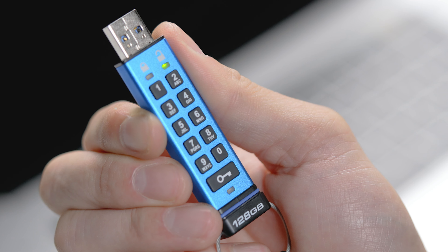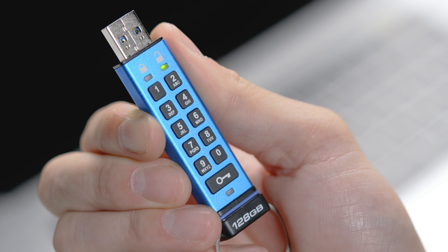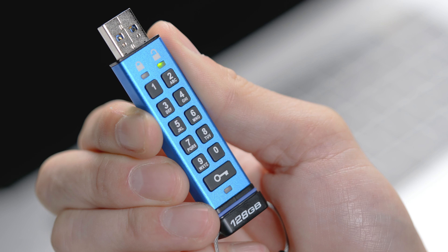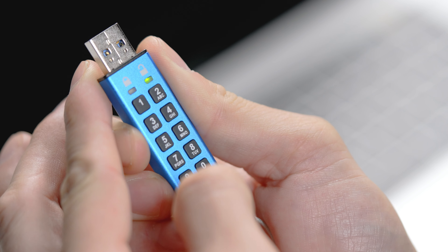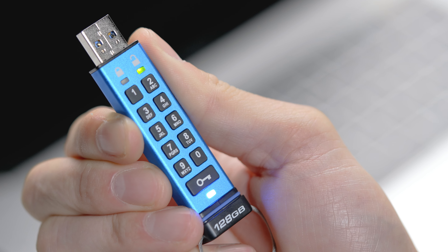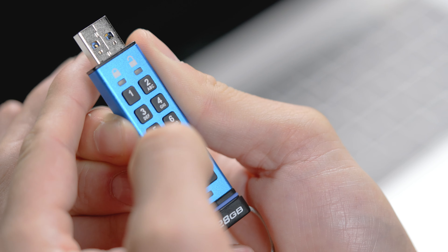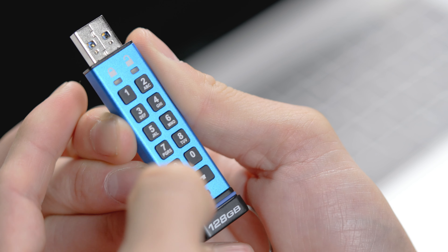If you have read-only mode enabled and would like to return to read-write mode, follow the same previous steps by unlocking your drive with your PIN, then pressing the key button three times. But this time, once the solid green LED switches to a blinking green and blue, press the 7 followed by the 9 button, then press the key button once to save.